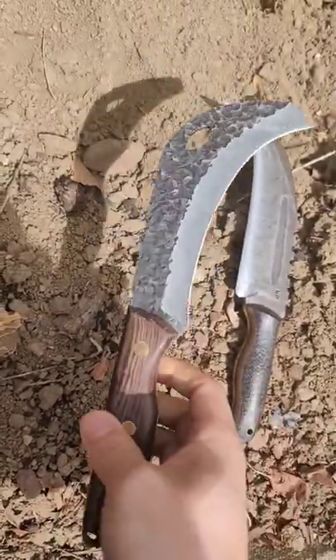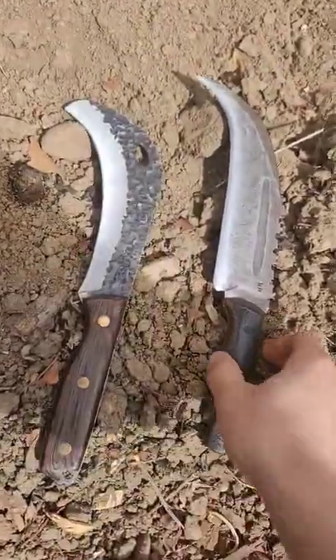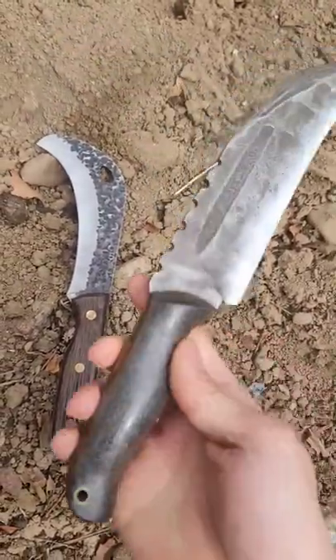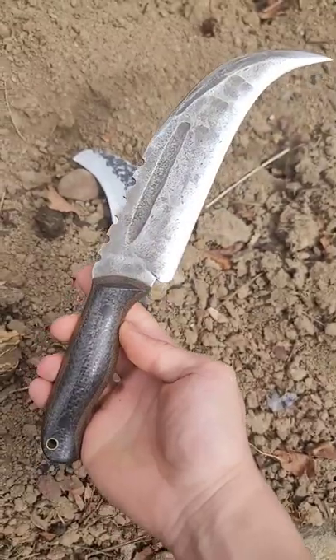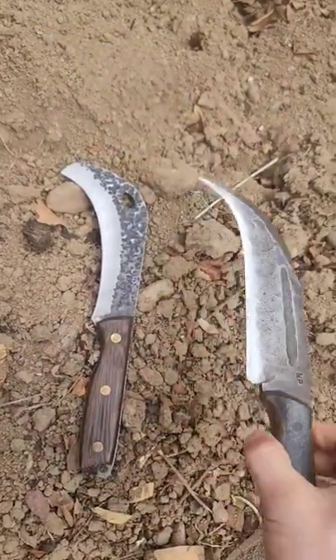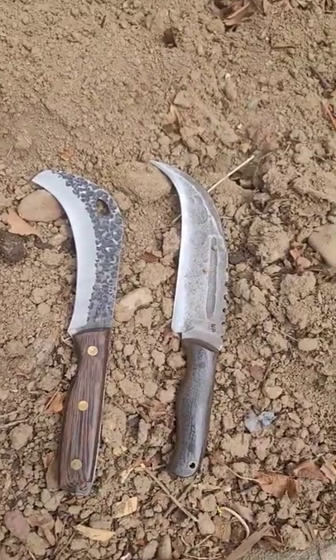This one here is about a $20 knife you can get on Amazon. This one here is a Matthew Paul — he built it to my specifications. It's beautiful, it's about a $2,000 knife. But yeah, let me know what you think about them in the comments. Everybody have a good day, peace.